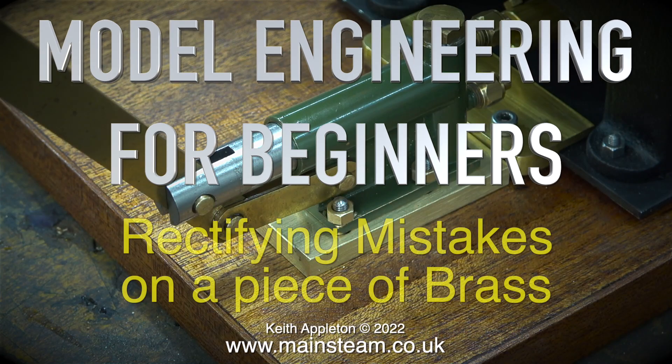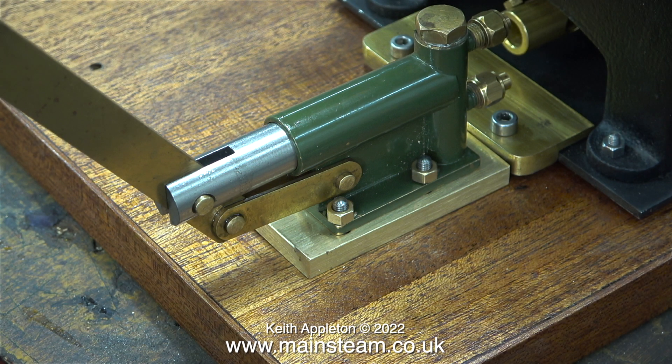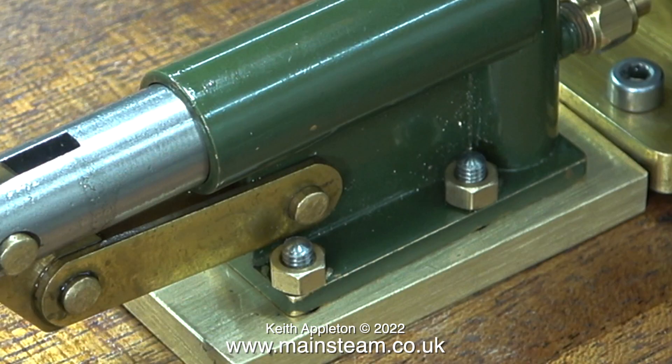Model engineering for beginners: rectifying mistakes on a piece of brass — and yes, I made the mistakes. Was I being incompetent? Yes. To be honest, I've not really been in the mood this week because one of my daughters is currently giving birth. I find the whole process of reproduction quite amazing — not the first bit, but the bits that follow, like when the alien burst out of John Hurt. Anyway, on with the video. One of the projects I'm working on is called making a Stewart model steam plant, and here is the hand pump mounted on a brass block — very badly. Why did I do it this way? I don't know, it just seemed like a good idea at the time.